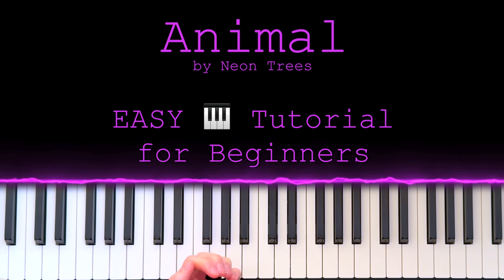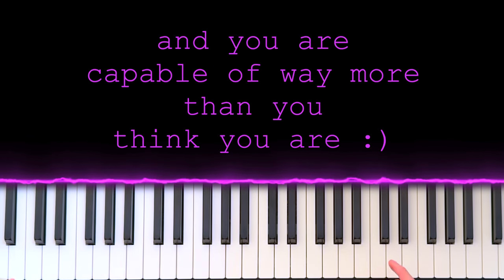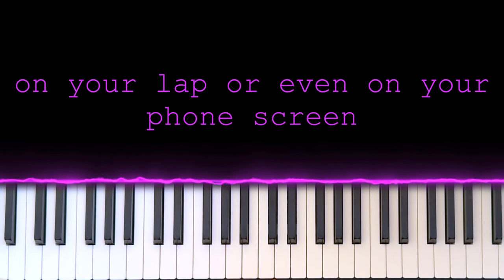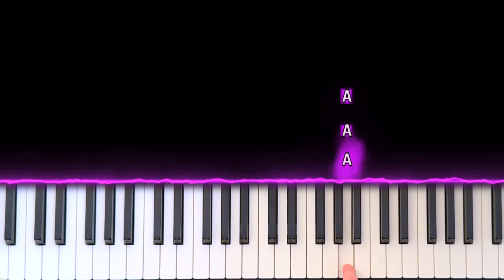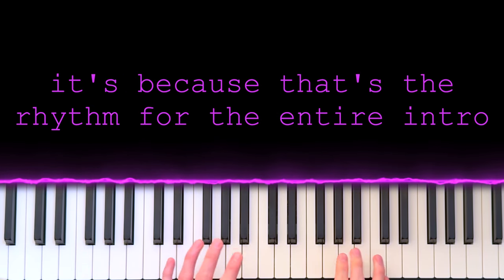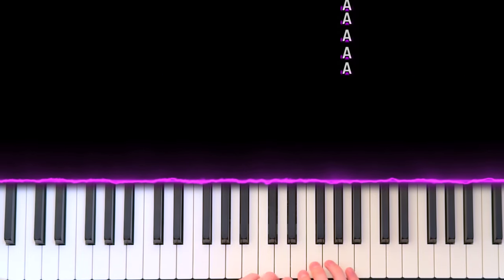That looks super fast and difficult, right? Well, guess what — it's not. Your entire life is a lie and you are capable of way more than you think. If you can do this one thing, you can play this song on your laptop or even on your phone screen — just tap this out with me. Doesn't matter how fast. That's the rhythm for the entire intro of the song on both hands. We're not skipping beats or anything, we're just mashing away.